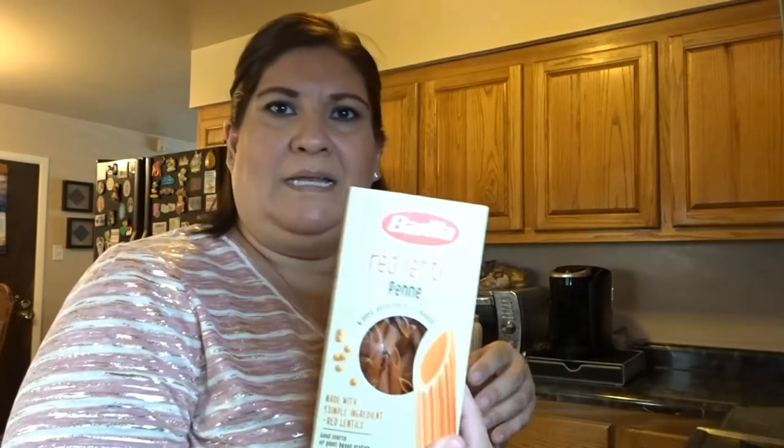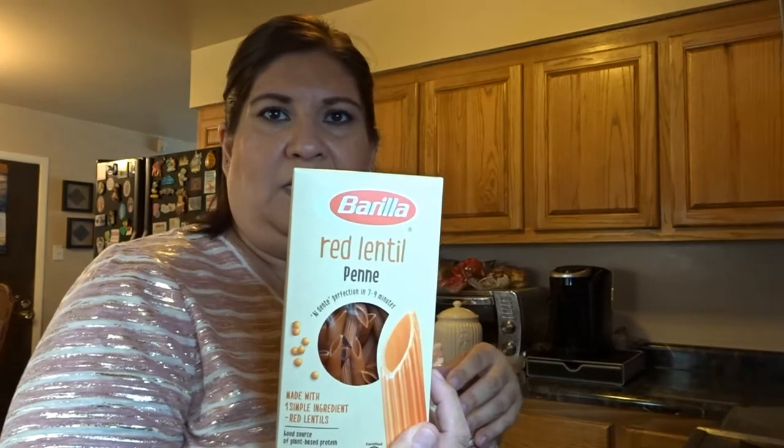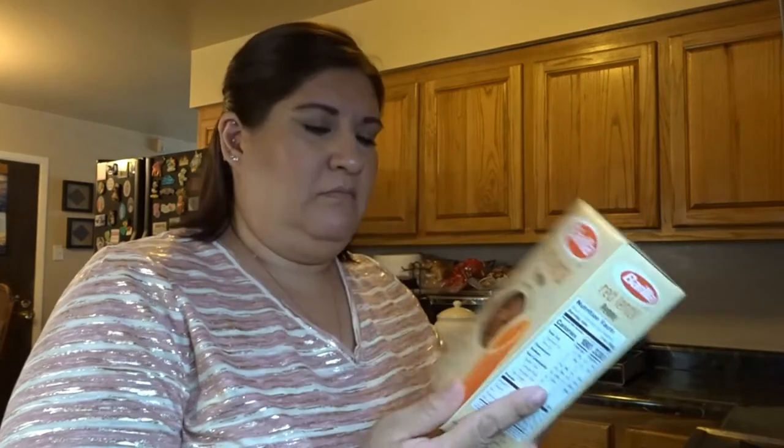What I'm going to do with this sauce once it's done — I thought I'd try these red lentil penne. I've never tried them. One simple ingredient: red lentil flour. So I'll try these and I'll let you guys know how those turn out.